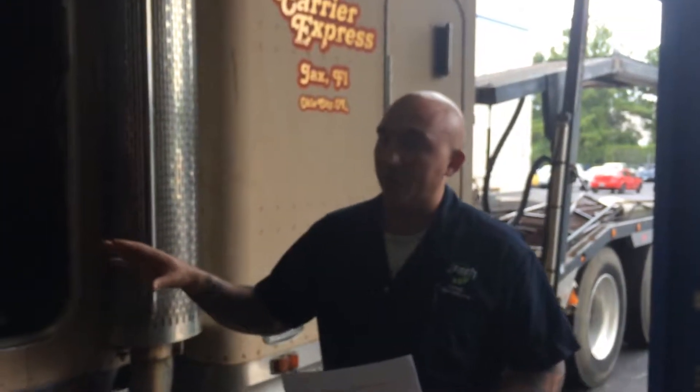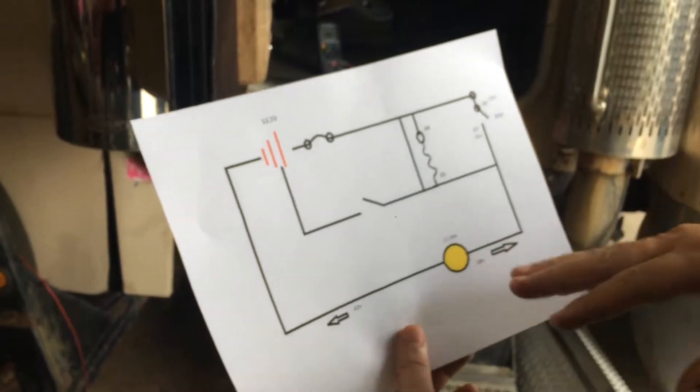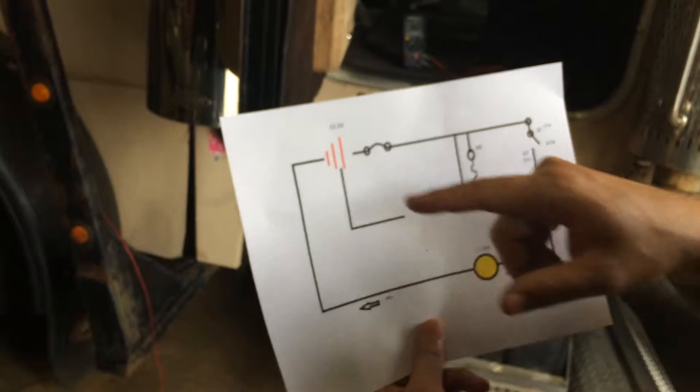Hi, my name is Dennis Fletcher. I'm going to show you a voltage drop test of the Peterbilt 379 series. Right here is the diagram of the simple light bulb circuit. What I'm going to do is measure across the battery, which is this right here.